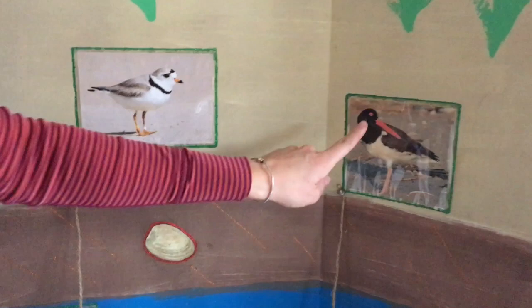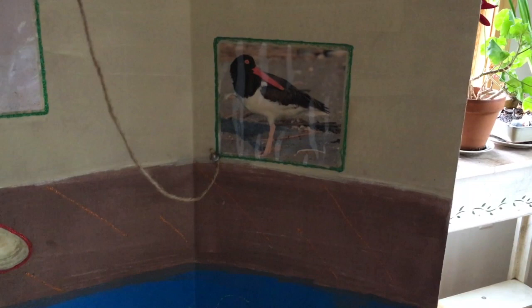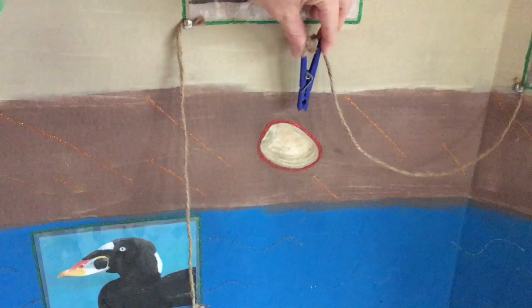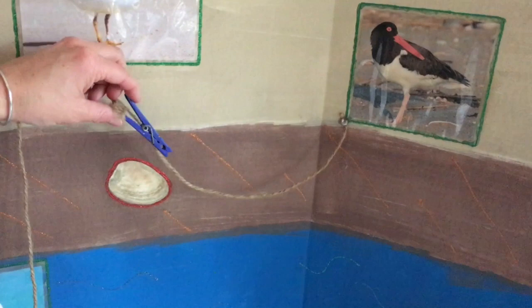And then finally, we have our American oyster catcher. With its clothespin-like beak, what do you think the oyster catcher would be able to catch? The minnow? The clam? The sand flea? Or the blue crab? If you said the clam, you are right. With its long beak, it can burrow into the mud, pull out this clam, and pry it open. Think about its name — American oyster catcher — it can do the same thing with an oyster: pick it up and pry it open.